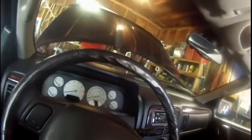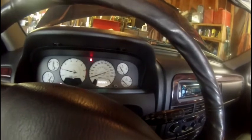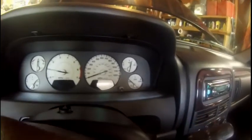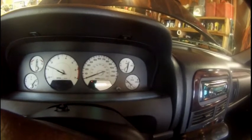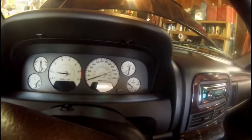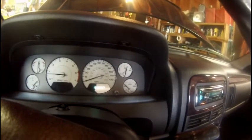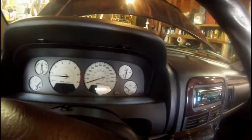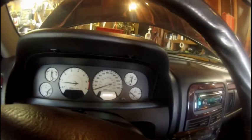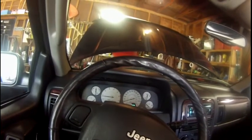Alright, we're going to turn this sucker over and see what happens. There's the oil gauge going up — that's typically where it sits. Last time I had this thing turned on it was reading zero, so that's a good sign. It looks like it's working! This was on a 2002 Jeep Grand Cherokee with the 4.7 liter V8 engine. Hopefully this was helpful — have a great day, bye!